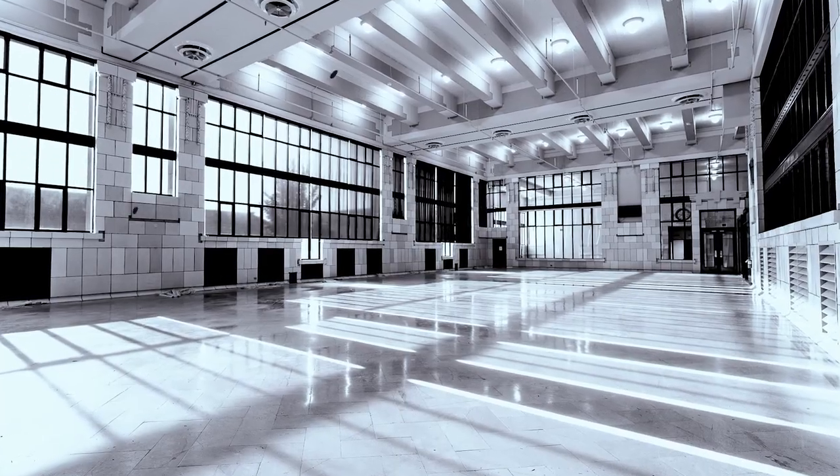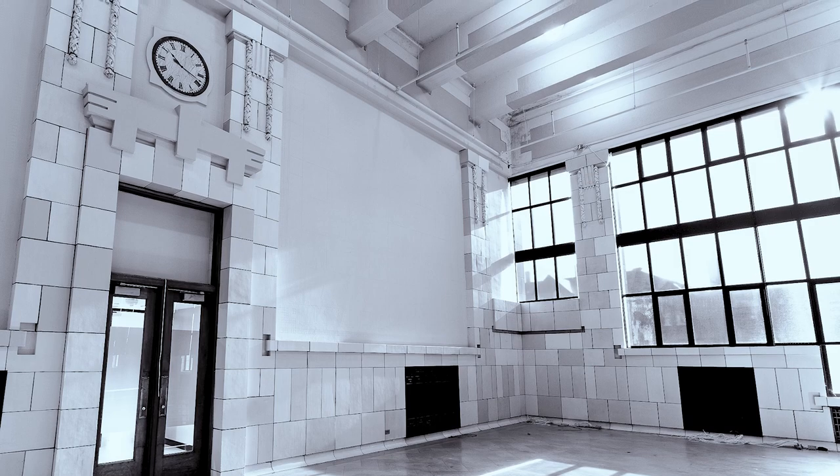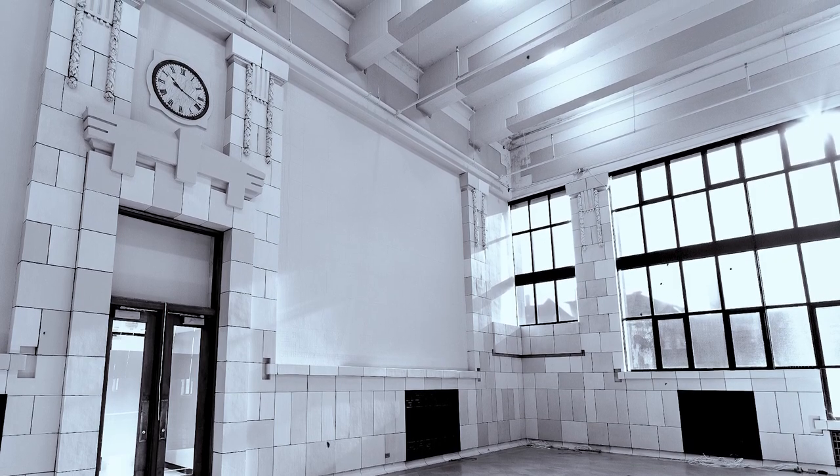He wanted this building to be full of natural light, so some journalists at the time during its grand opening referred to this as the daylight station of America. It's very unique — not as large as some of these other cities, but grand and distinct because of that. It's a play of mass and void, with a lot of concrete and terracotta forms and then a lot of glass.